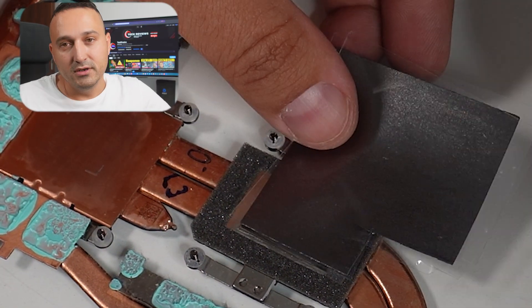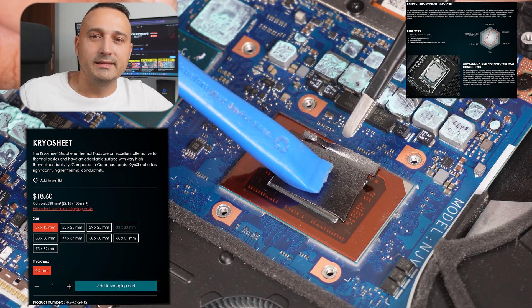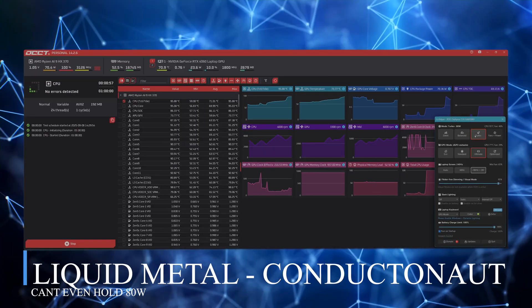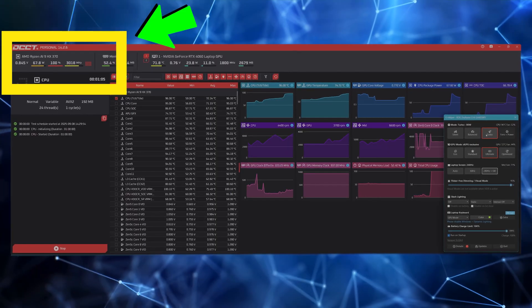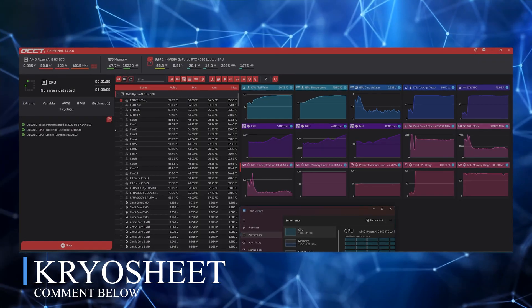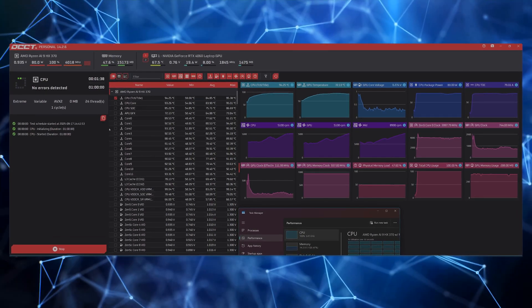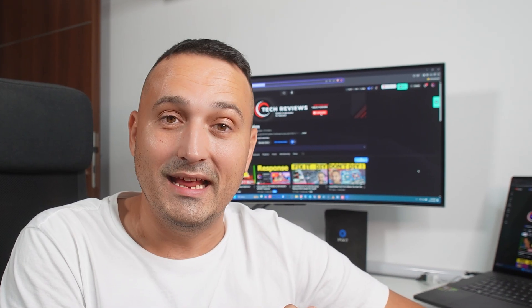Spec-wise, compared to liquid metal, the cryo sheet doesn't really publish an exact conductivity number. Thermal Grizzly just calls it outstanding and says it's basically way better than their Carbonaut pads. On paper, Conductanaut still wins — no doubt about it. When I stress tested at 80 watts with liquid metal, the CPU climbed to about 94 degrees C and just sat there. But the clocks — something was wrong. They just hovered at around 3,400 megahertz or so. After swapping to cryo sheet, the temperatures were basically identical, maybe even half a degree cooler. But the big difference was definitely in performance — the CPU now holds a steady 4,000 megahertz at the same 80 watts, with more or less the same fan speed and noise. That's definitely a performance uplift, and I'm really happy about it.